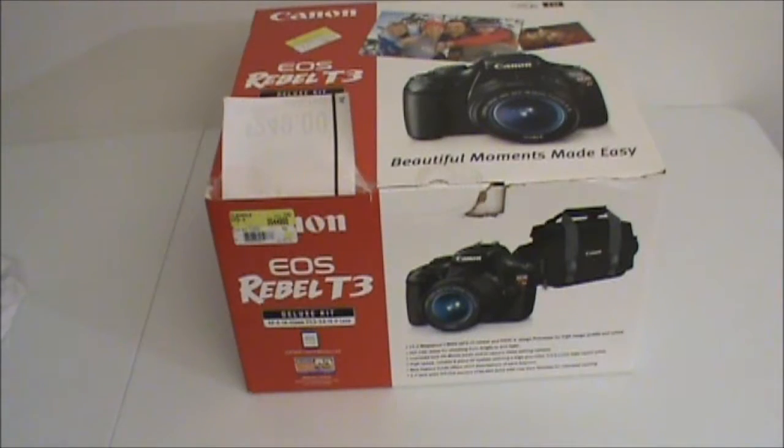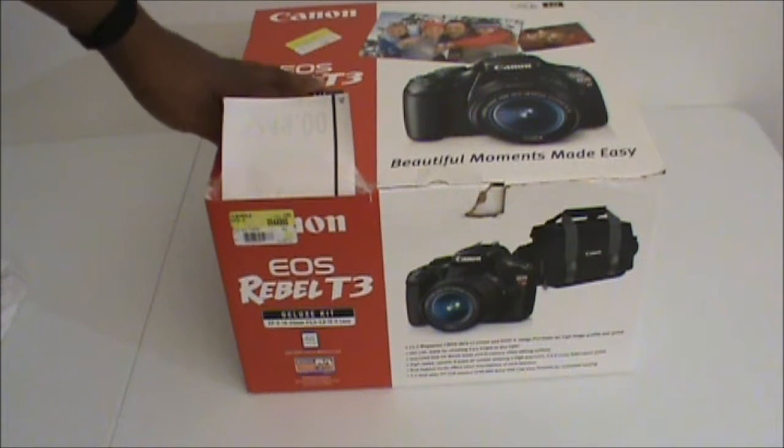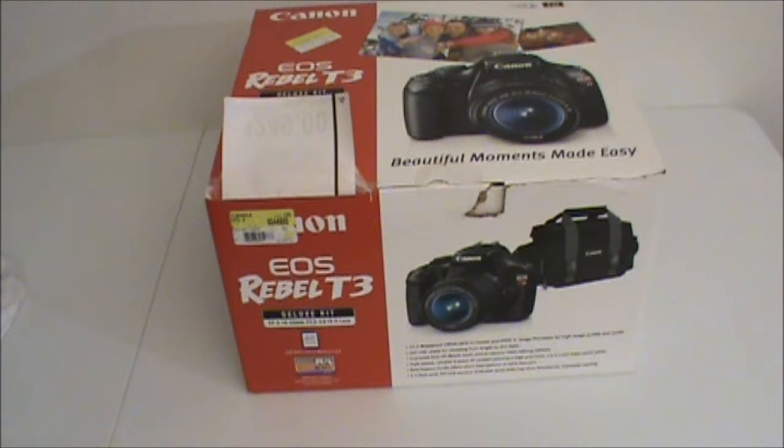What's up YouTube? This is your boy TeddyPhD91 aka the hood tech bringing you another video. Today's video is going to be an unboxing — a very exciting unboxing. I promise you guys I will be bringing more quality to my channel: more quality lighting, more quality video. And we are going to start it off with the Rebel T3 DSLR digital camera.